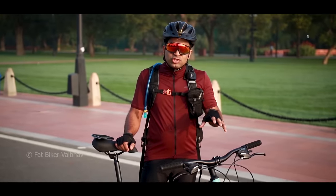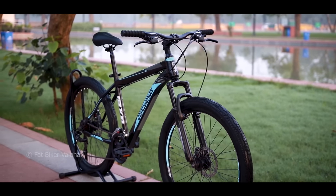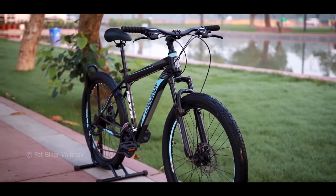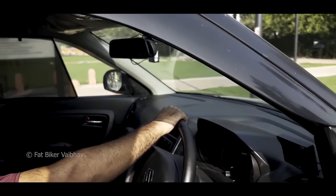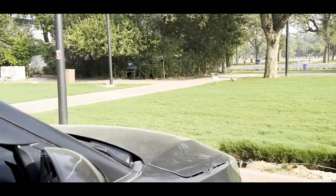This is an entry-level bicycle. The frame is budget-friendly. It's a bicycle for beginners and it will help you start your cycling journey. It will let you enjoy the wind on your face and explore those spaces that you used to ignore while you were inside a sealed AC cabin.